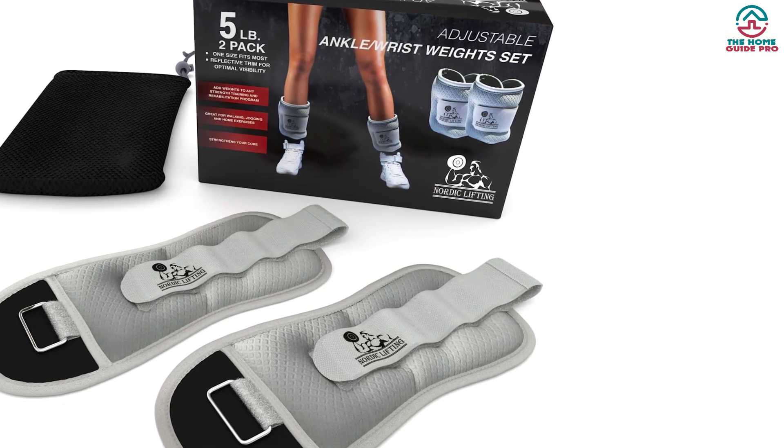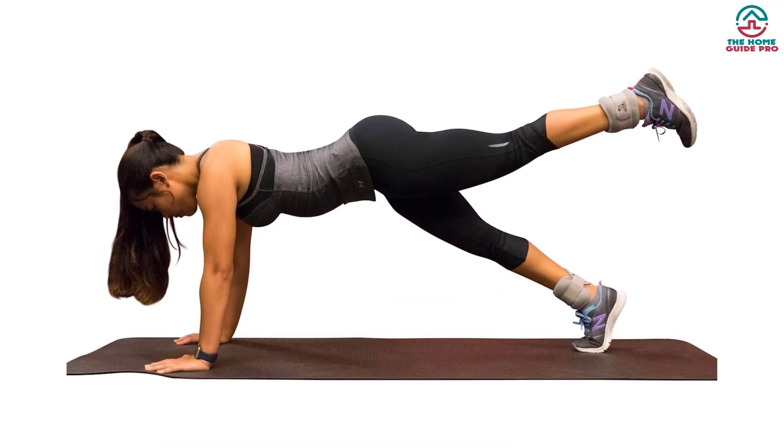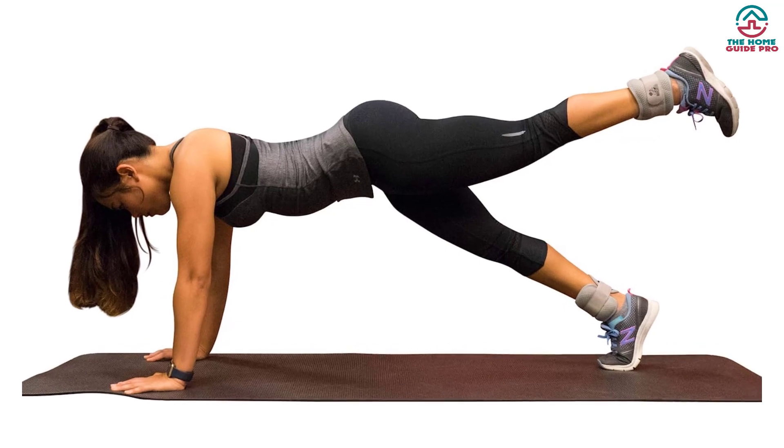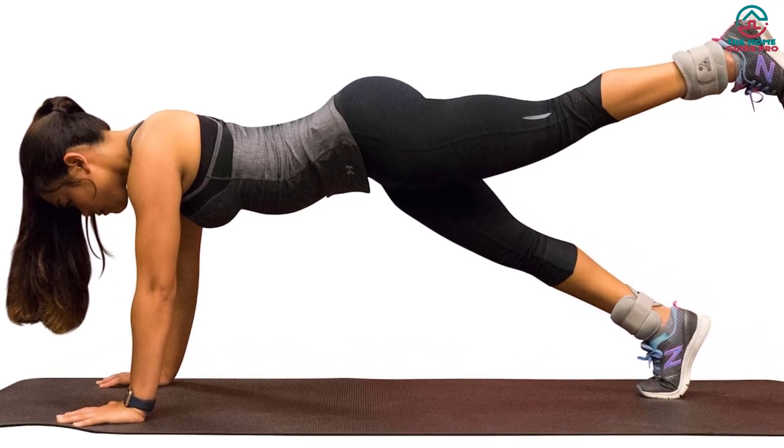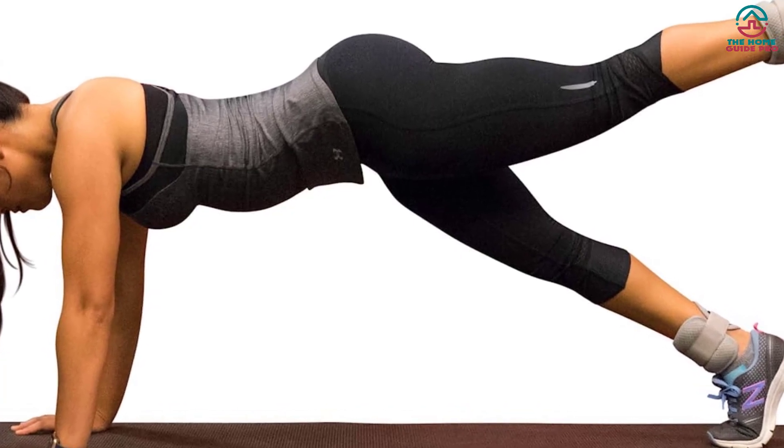Undeniably, they are must-have ankle weights for a home workout, jogging, core training, and many other fitness exercises. They also include a carry bag for easy transportation. The price is reasonable as well, so try this now.